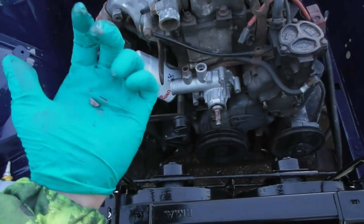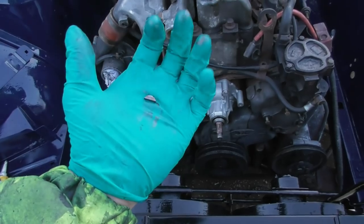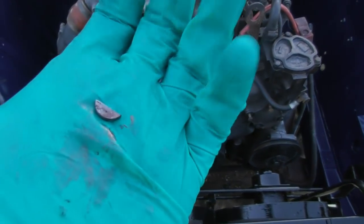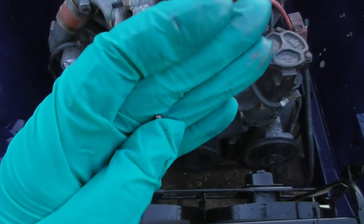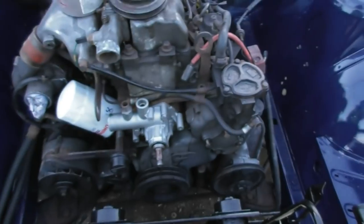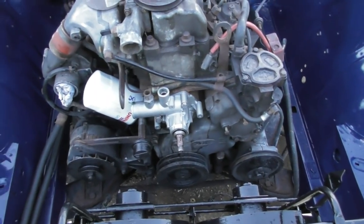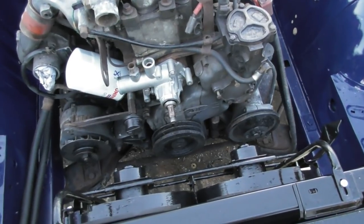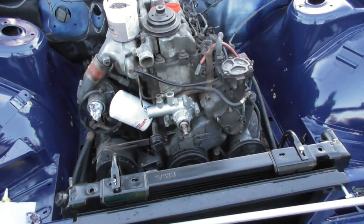Whoever designed or machined this water pump really wants a kick in the teeth - I've offered up the Woodruff key into its groove and guess what, it's too wide for the groove. So I'm going to have to take that and sand it thinner. These little things just hold you up - this is why something that should be a five minute job turns into a half an hour job, and if you get enough of them in one day it's really frustrating.